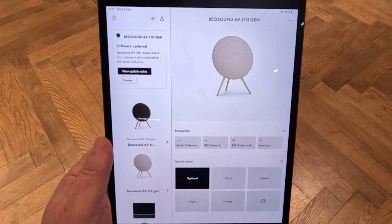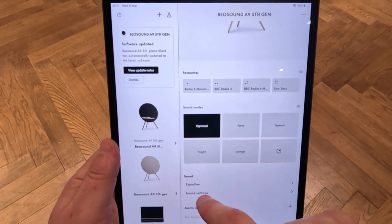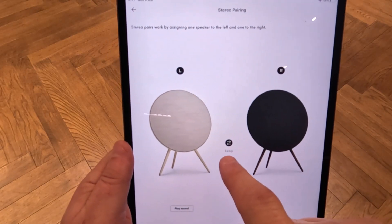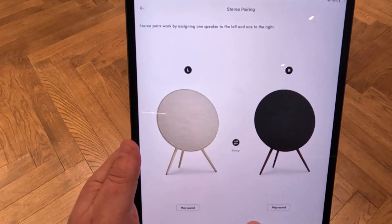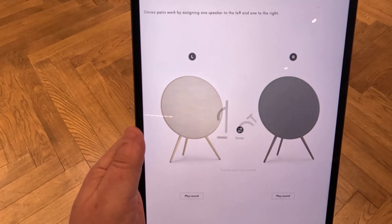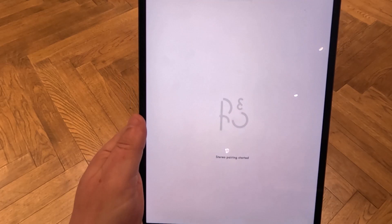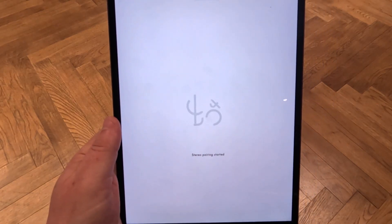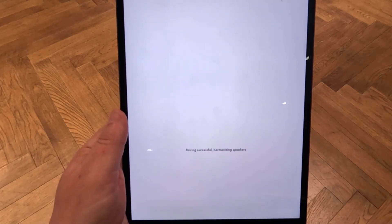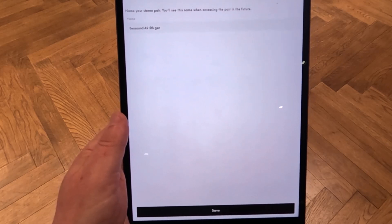We're now going to create our stereo pair — B.O. Sound A9 fifth generation. This is quite a simple process. We just go to the A9 on our app, go to sound settings, and select create stereo pair. Very cleverly, we can change these around — swap them virtually if we want. We can play a test sound on both, then press next. It's now creating the stereo pair. Pairing successful — harmonizing speakers. It's important to note that both products need to be on the same software level. And a pleasant sound emerges from our stereo paired pair.